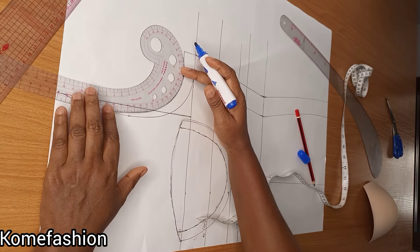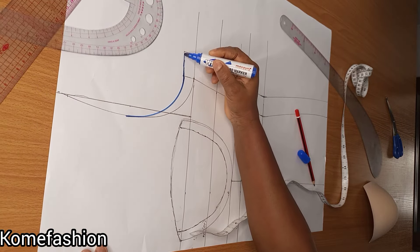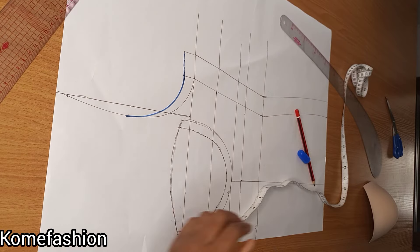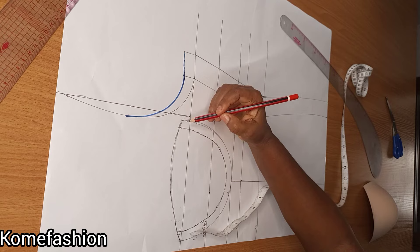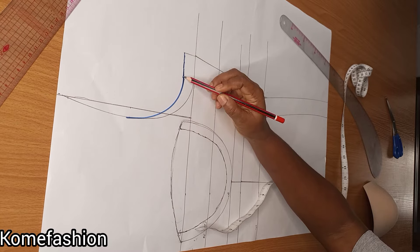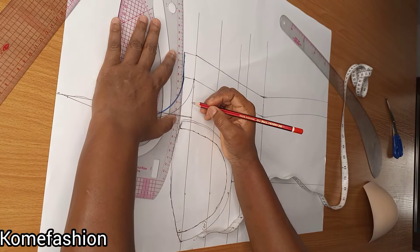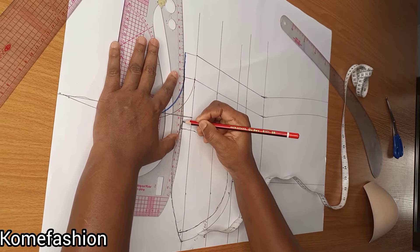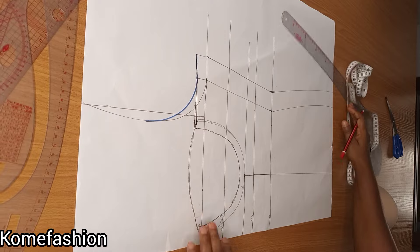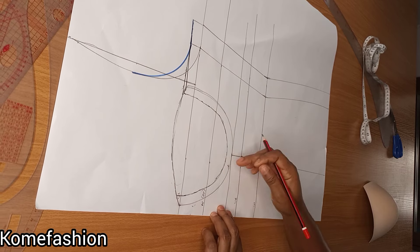I'll be connecting from this point to this point. This is the new armhole line, because I have to raise it up. If you don't raise it up, your armpits will be too exposed. The next point is to connect this point to the armhole line. We really do not need much on this side because there's enough seam. I'm connecting from where the bra cup is ending to the armhole line using my armhole curve, connecting it to this point.